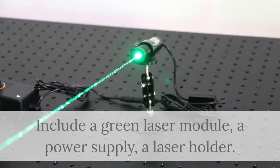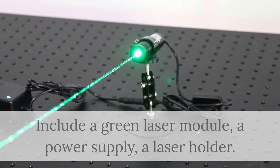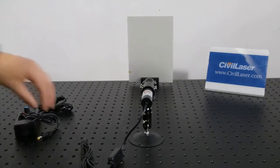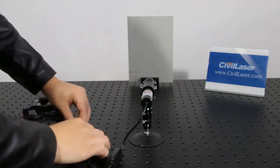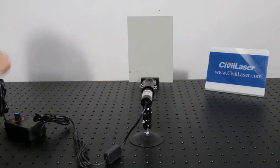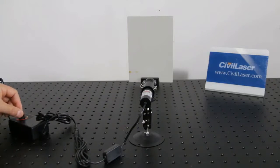It includes a green laser module, a power supply, and a laser holder. 520 nanometers dot laser module. It includes a 1200 mW laser, a voltage adjustable power supply, and a module holder.